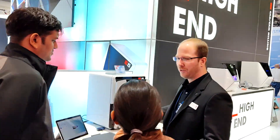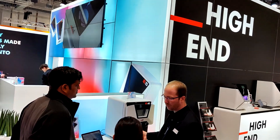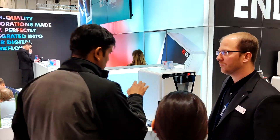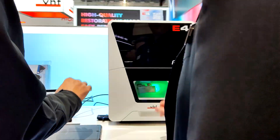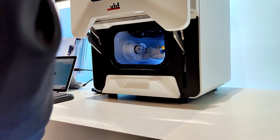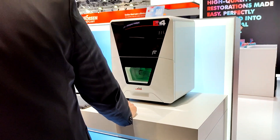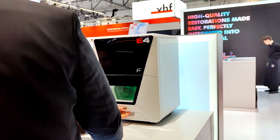The E4 is a wet grinding machine for single blocks up to 40 millimeters — the perfect machine to start same-day dentistry. It requires no compressed air and runs on regular tap water. It supports all kinds of lithium disilicate, and there's also a dry milling option available — an additional tank you can purchase to mill zirconia, PMMA, and composite blocks.